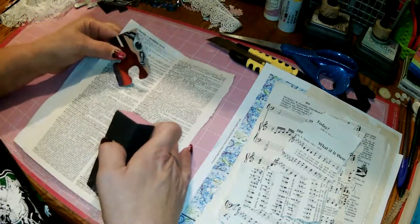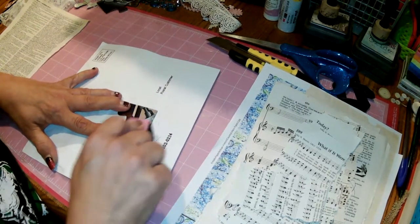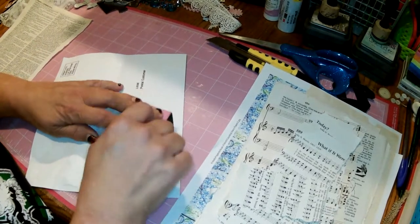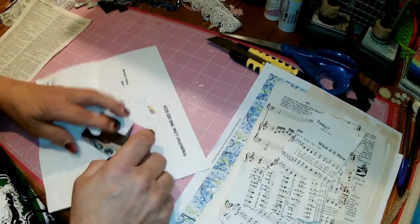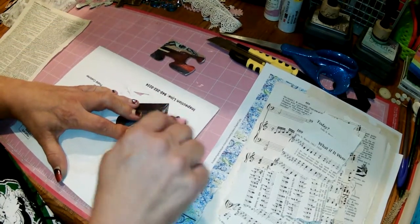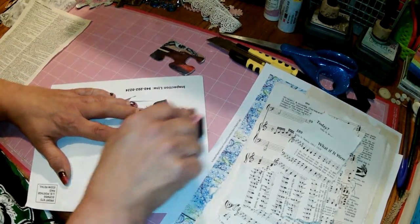I'm going to sand with my trusty emery board. I still haven't gotten a sanding block, but this works fine — use what you have. I'm going to sand this a little bit so the glue takes hold and has something to hang on to, making sure the glue will adhere to the puzzle piece.